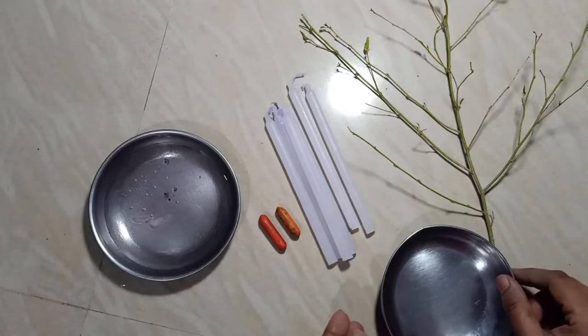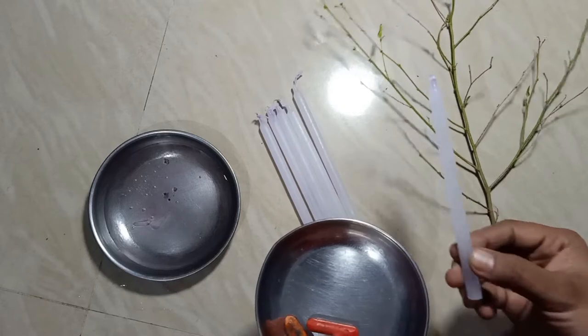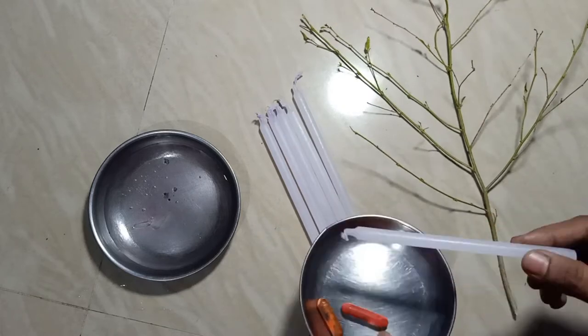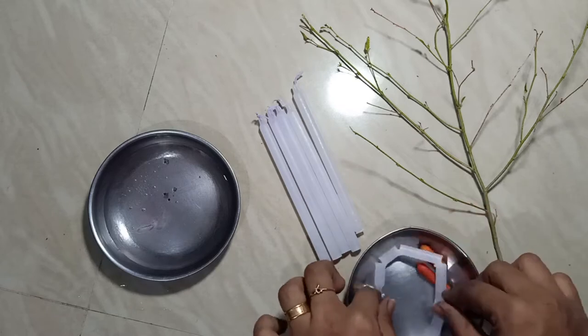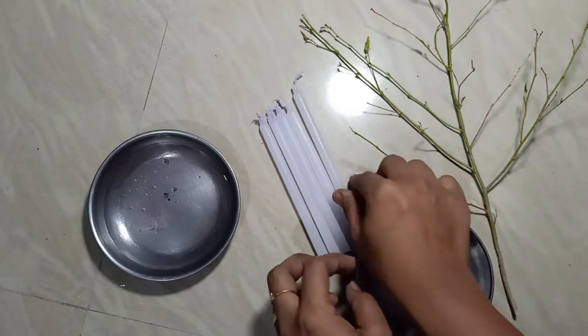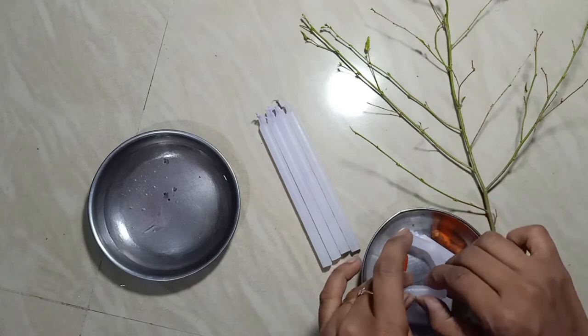You can use crayons and ice water. I put crayons in orange and red color. I put it in a mix. I put a cup of water.